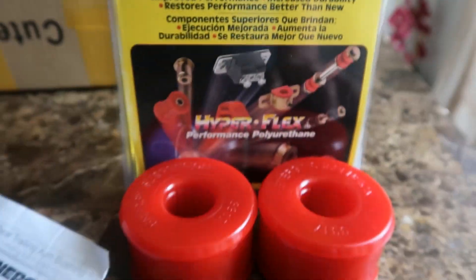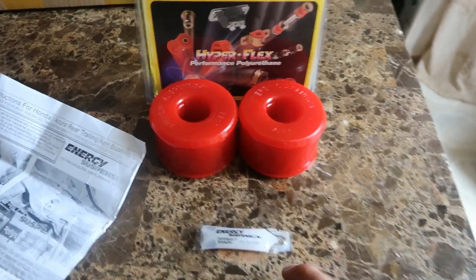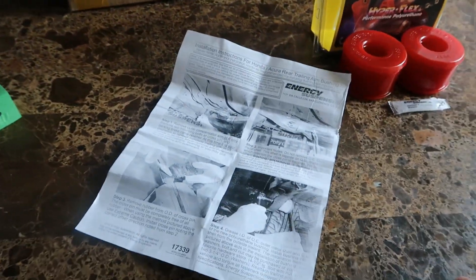What's up guys, been a while. I just got my trail arm bushings from Energy. Here's how they look — there are the bushings, it came with this, and it comes with instructions. I just got the other side done, burnt the old one out and threw in the Energy trail arm bushings.